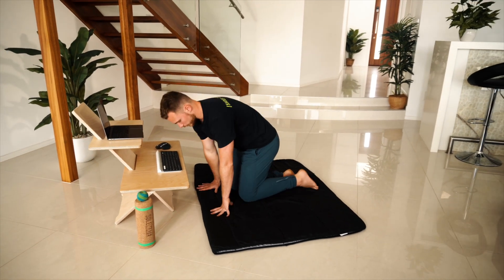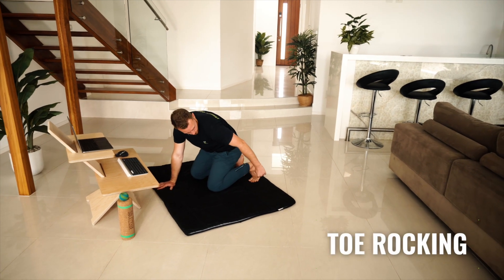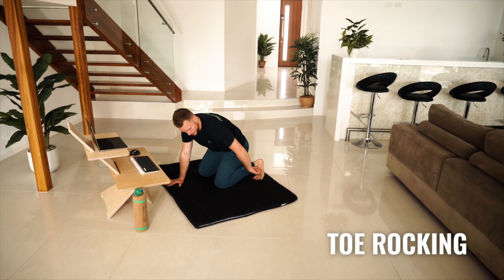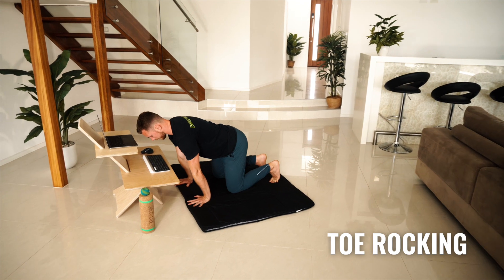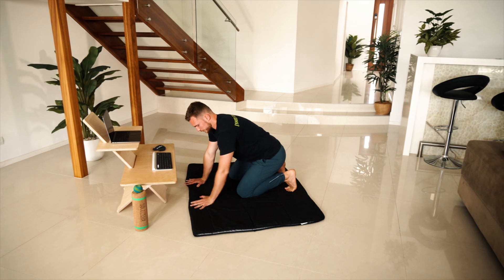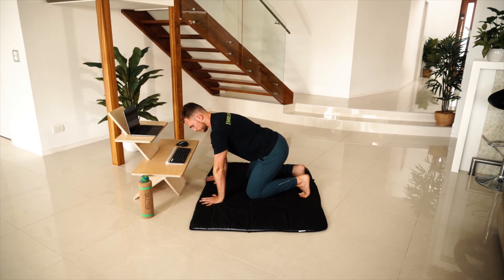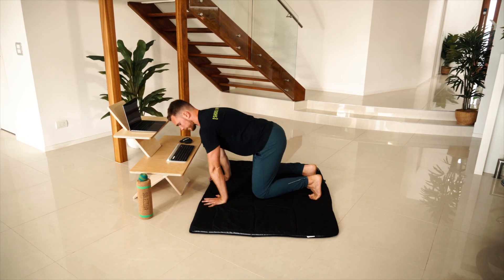Last up is some toe rocking. This is where your toes are up into extension and then you're just rocking forward and backward like so. You'll feel some stretch through your toes, and to increase the challenge, you could also lift up your knees off the ground.